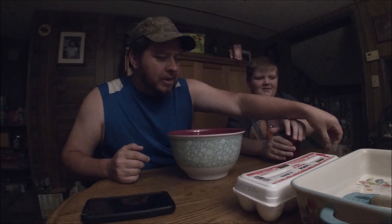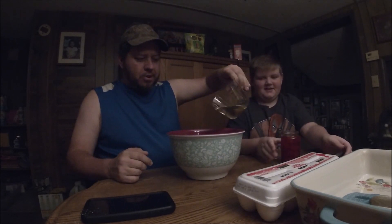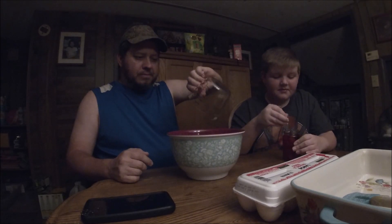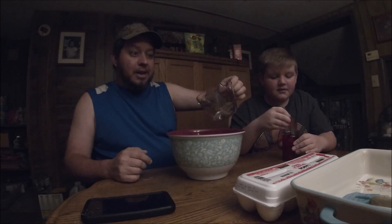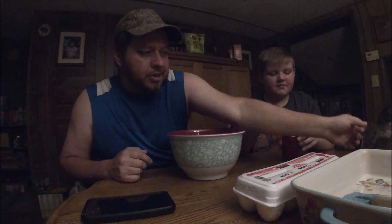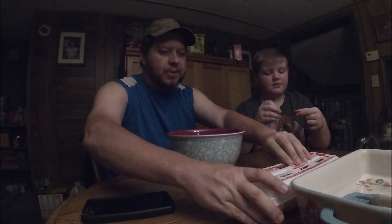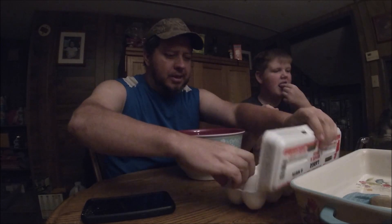All right, guys, we want to add a half cup of vegetable oil to the brownie mix. And we're just doing it as it says on the box. I'm going to be adding a twist to this recipe though. I think two eggs — got to put two eggs in it.